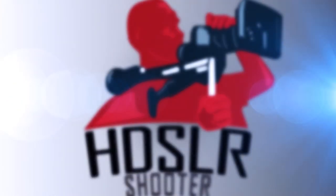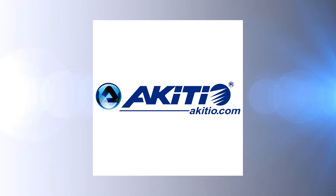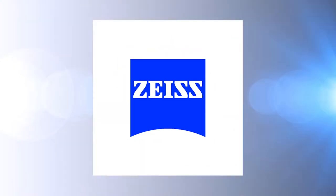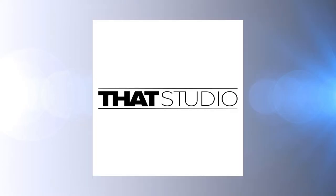HDSLR Shooter, brought to you by Adobe, Akidio, Atomos, Blackmagic Design, Carl Zeiss, Shutterstock, and VAT Studio.